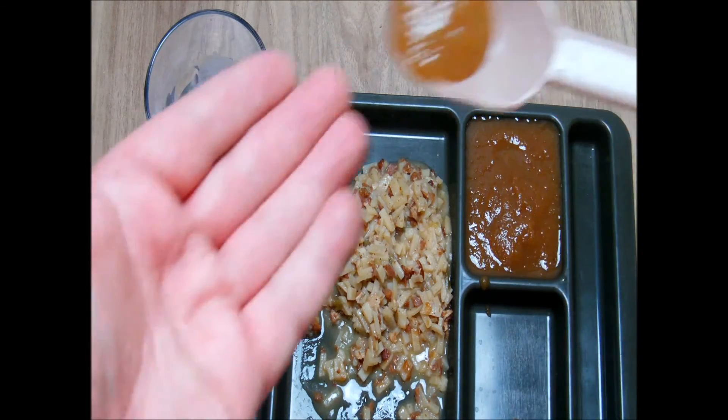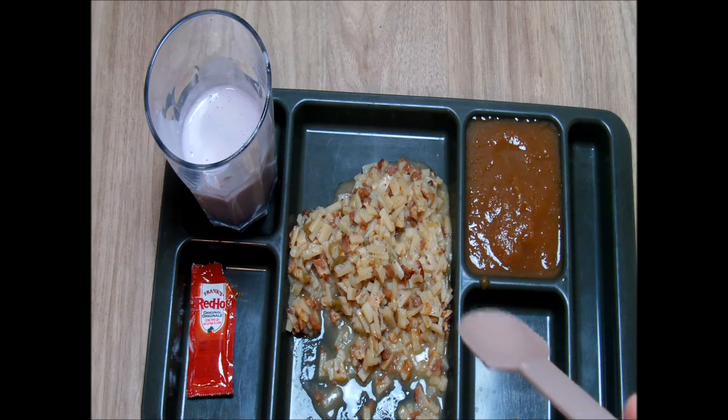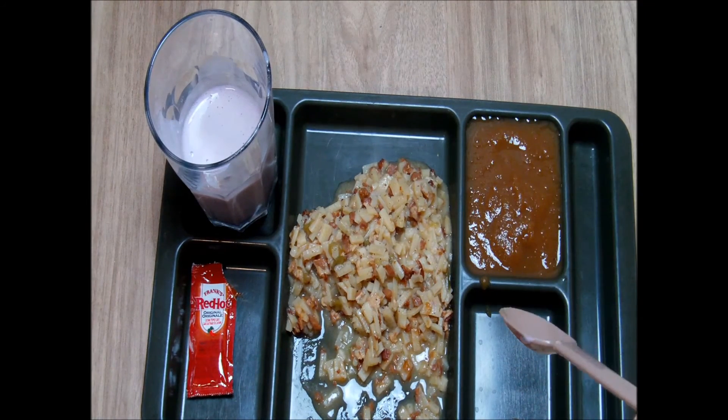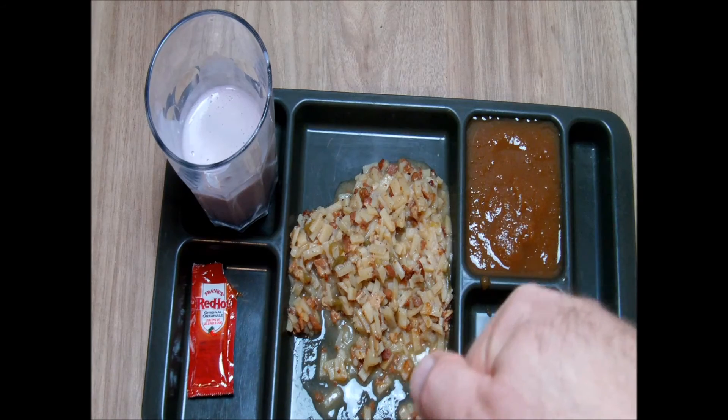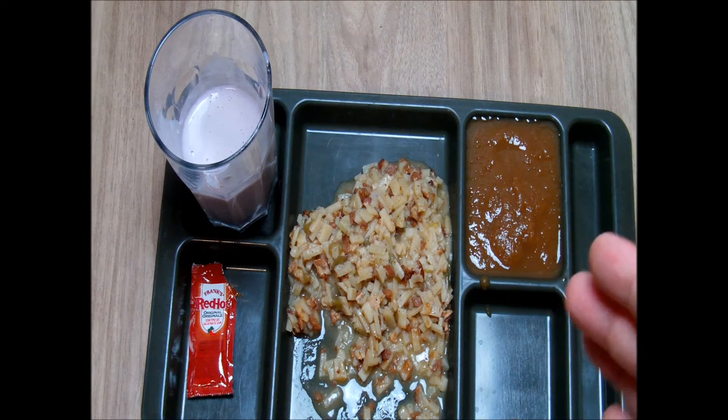Last but not least, our fruit dessert — strawberry apple sauce. Really just fruits: apples and a little bit of strawberry, not too much sugar. Very good. The whole ration was really fantastic — it was a very nice surprise for me. I highly recommend it. Thank you very much for watching. Subscribe to my channel and see my Facebook page, which is in the description box below. Stay tuned for the next reviews.